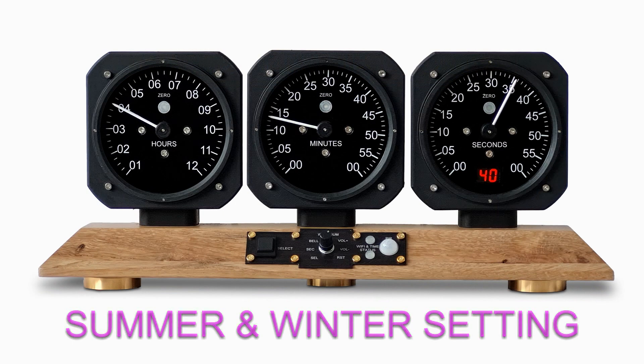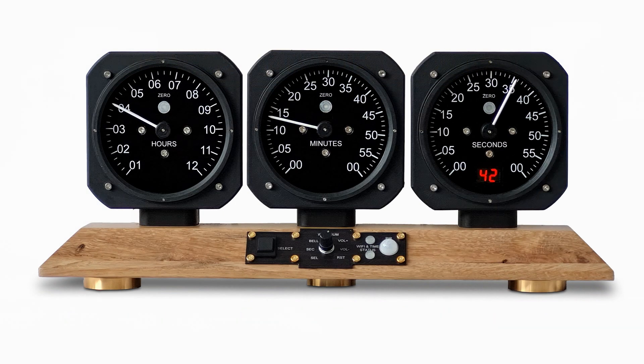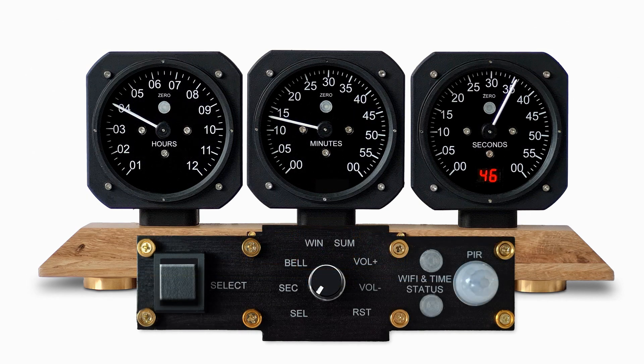The clock is showing winter time. To change to summer time, turn the control knob to the summer position, then press the select button. The clock will announce that summer time has been set: 'Summer time set.'